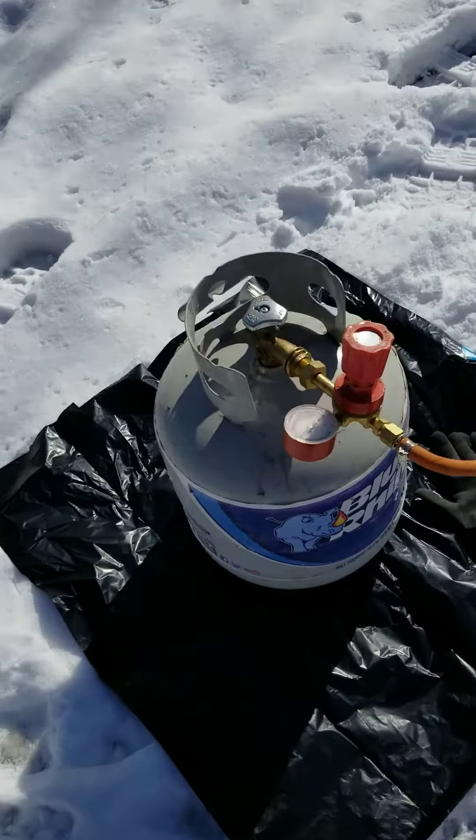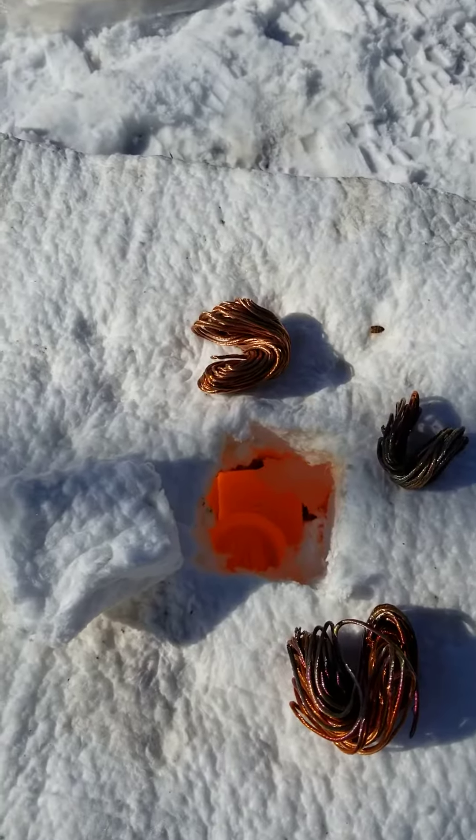This regulator and the burner and everything came with this little forge — works pretty good. See y'all when it's melted.